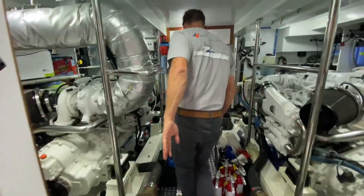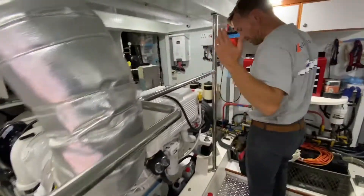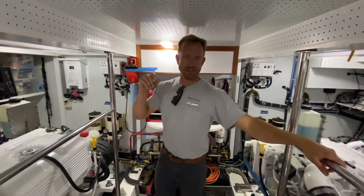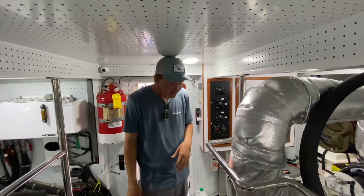The engine room — full stand-up, at least for me, not so much for Sam. He's doing good but he's pretty close to the ceiling.